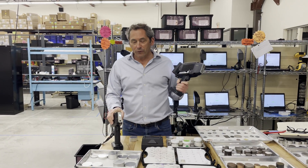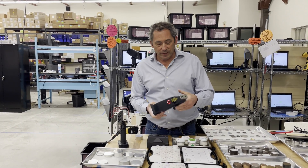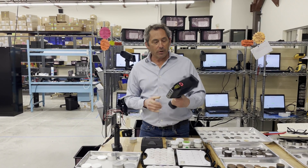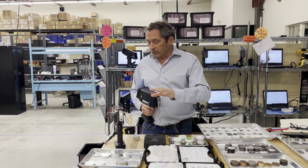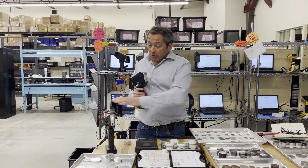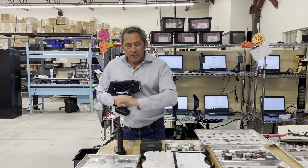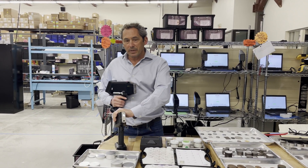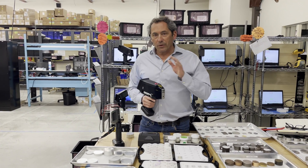We just talked about the XRF for aluminum sorting — now let's talk about the LIBS. The LIBS uses a laser to excite the sample, burn into it, and get a good alloy chemistry and ID. We've got the best LIBS on the market. Our XRF works fantastic on aluminum, and is the best choice for precise sorting and analysis of high-temps and red metals. But some customers just don't want an XRF device, so for those we also have a great LIBS device.